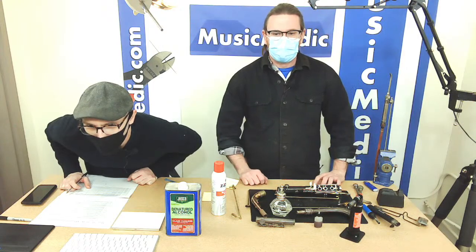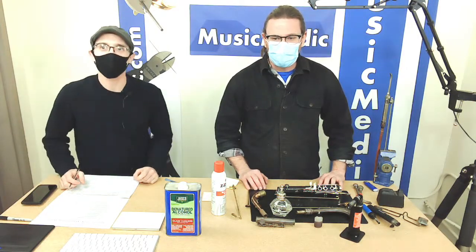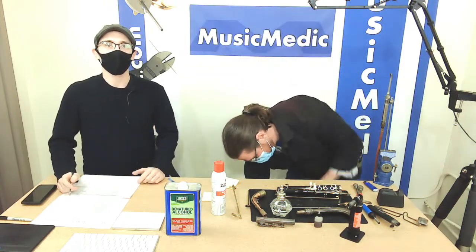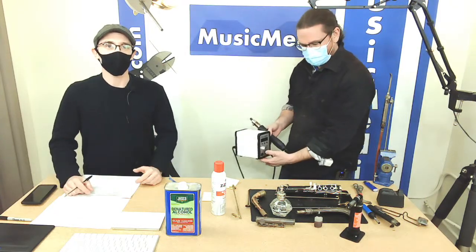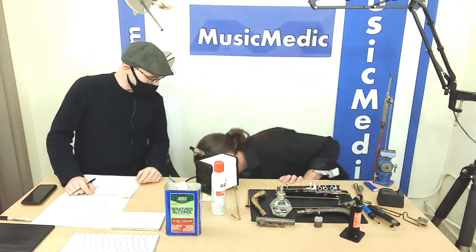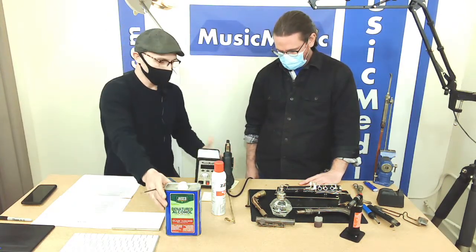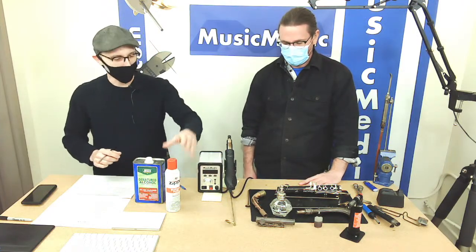That covers all the questions. One thing we didn't talk about today was the Vortex air torch — our hot air heater. If you're concerned about burning lacquer, we're going to do another video on Friday going over the air torch: all the technical aspects and how to use a hot air device in woodwind repair. That'll be our Friday product feature. This is Wednesday Wisdom — I'm Rich, this is Ryan. If you have any questions, feel free to message us or email us at musicmedic.com, and until next time, happy repairing!